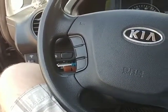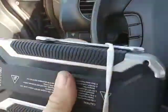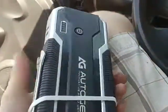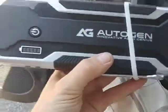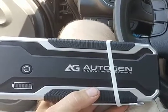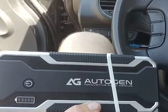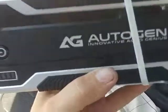This kind of jumper doesn't want to jump any car unless the battery is at around 75%. What's the point of a jumper? You need it when your battery is dead. But this thing only works if your battery is already at 75% — that's completely useless.